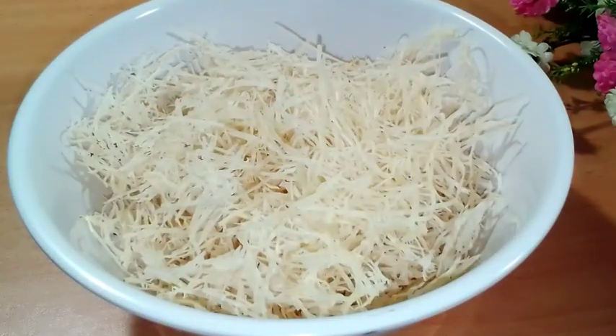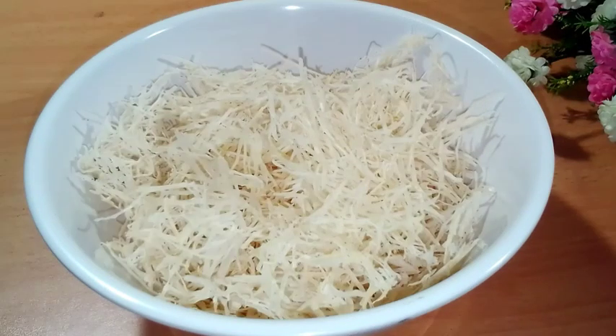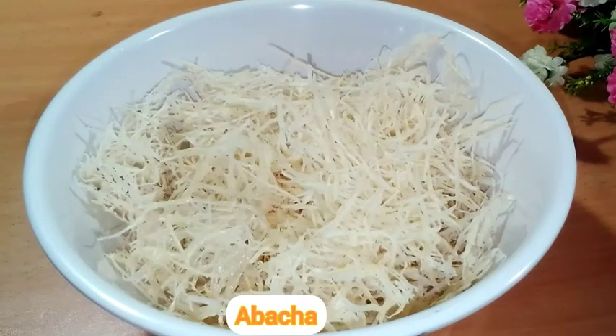Hello beautiful people, I'm Nancy Ogbebo and you are welcome to my kitchen. Hope you all are doing great today. I'll be making abacha — I'm not making this with potash, so I'm gonna make this without potash.